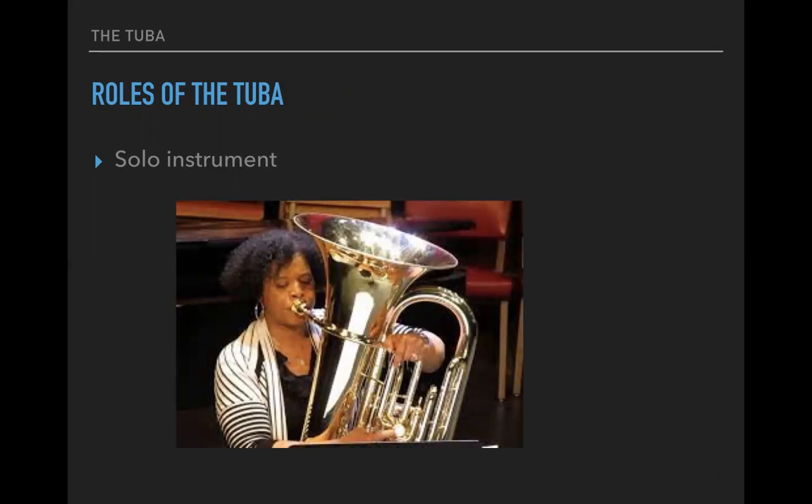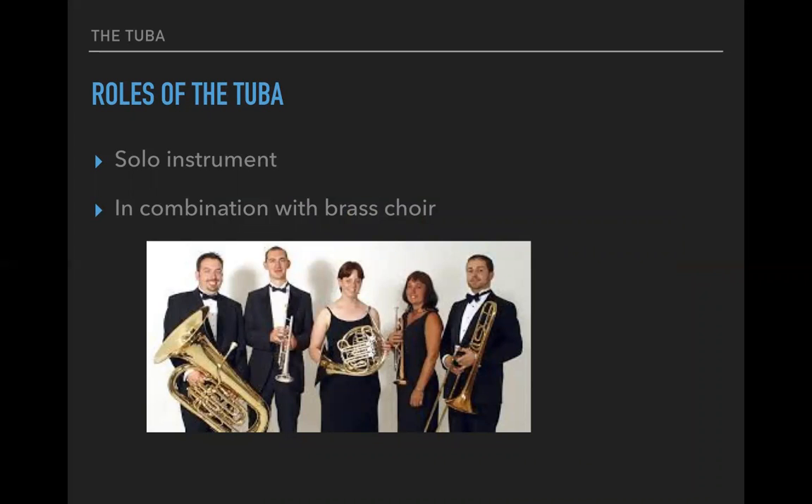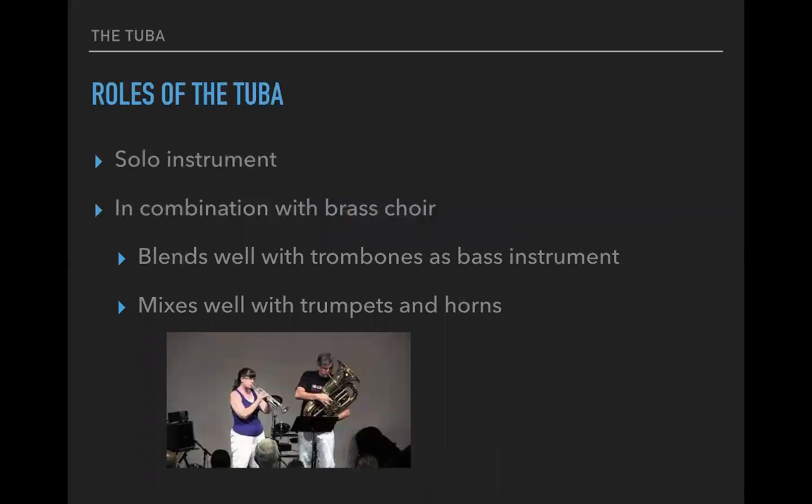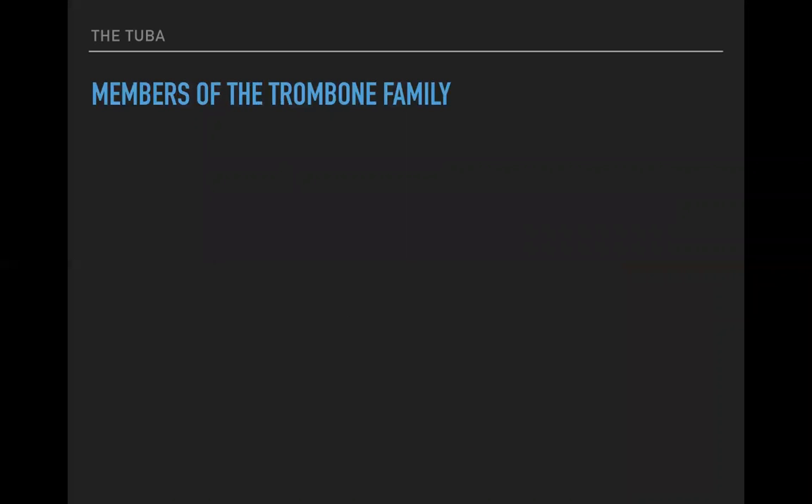The roles of the tuba — that's not to say that it can't be a solo instrument. In combination with other brass, it blends well with trombones as a bass instrument, and mixes well with trumpets and horns. As we've seen throughout most of our study of the brass choir, they all tend to blend with each other. We do have to take into account balance, because the trumpets and trombones really have an advantage over the horns and tuba.